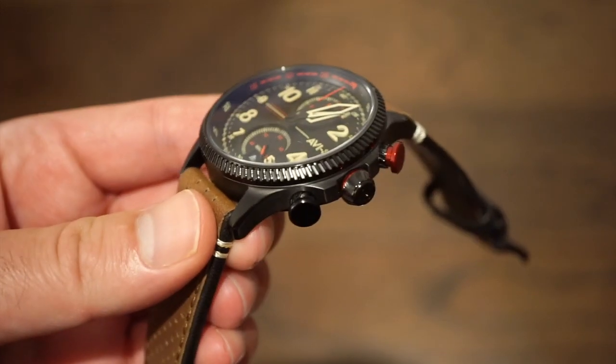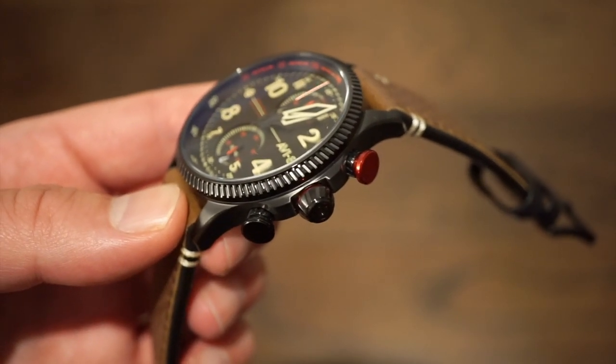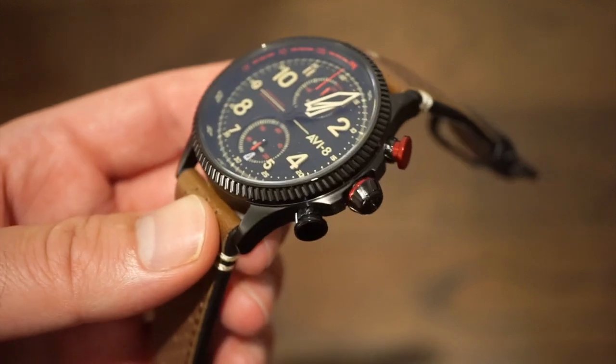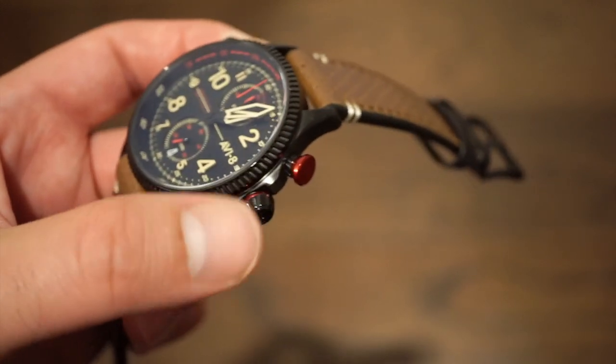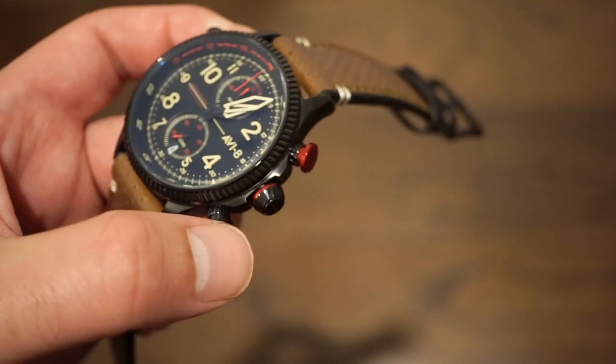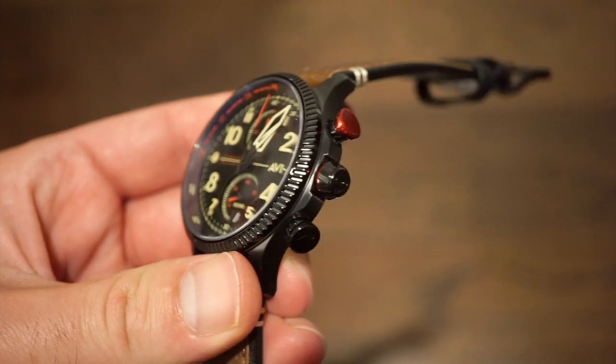There's a nice engine-turned-style PVD bezel here, which is pretty cool. It doesn't really look like the Rolex Datejust — it's very different, as you can see. The crown is very unique as well in that nice shape. Pull-and-push crown, 50 meters of water resistance, pretty typical on most AV8 watches.